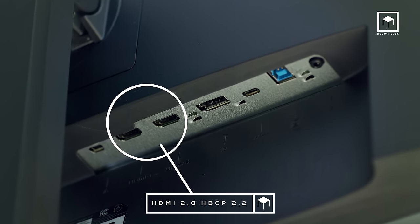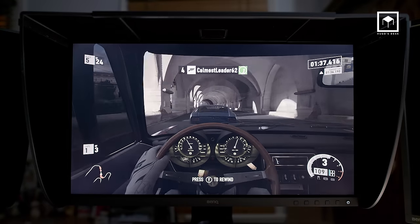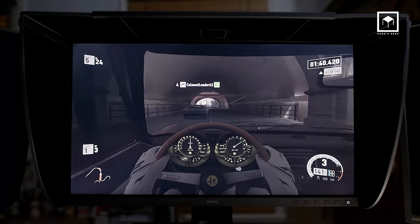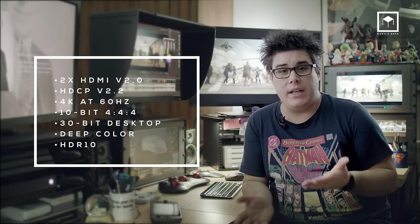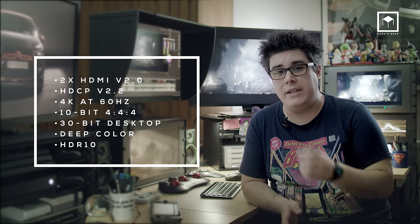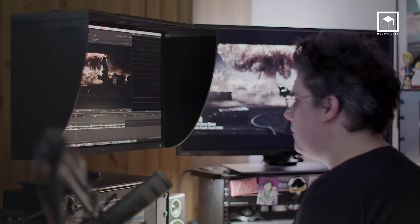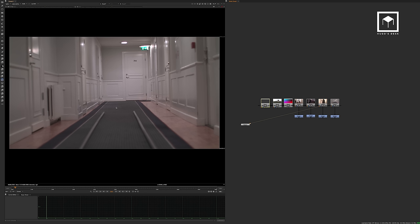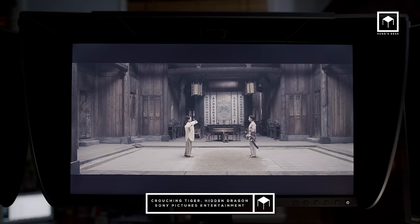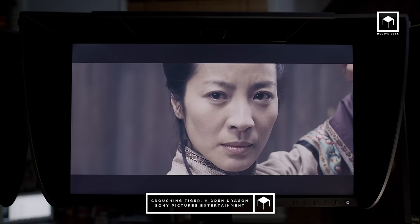The monitor comes with two HDMI connections, which is great for connecting a broadcast signal for grading, for example, but you can also play some games. It's a great improvement over the SW320, which only had one HDMI. Both connections use the latest HDMI 2.0 spec with full support for HDCP 2.2. This means you get HDR and 4K at 60Hz, supporting full 10-bit 4:4:4 color sampling both in YCbCr and RGB. These HDMI connections are great for grading in DaVinci or working in Nuke and After Effects, and of course for running high-quality HDR video from YouTube, a 4K Blu-ray, or playing games in HDR.